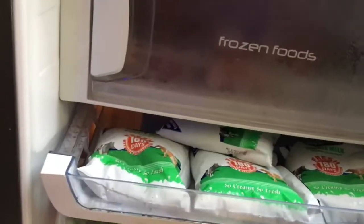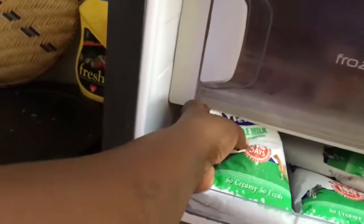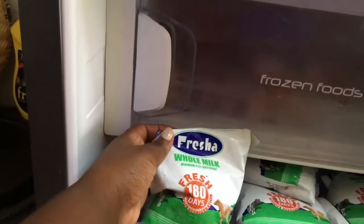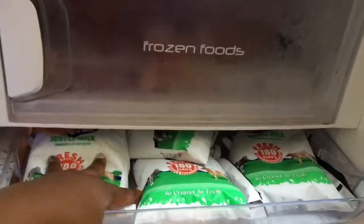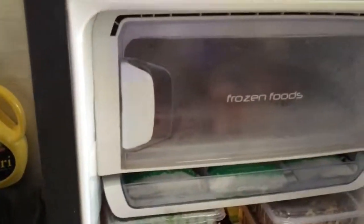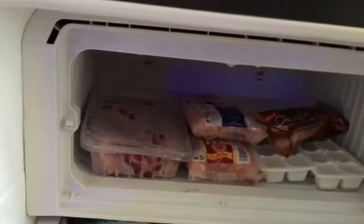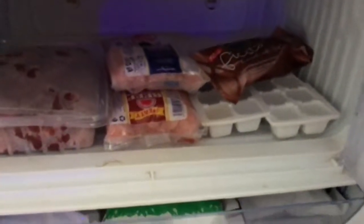In the dairy section, I store my milk. I like this type - Fresher, it's a whole milk. I like it cold because sometimes I just drink it straight like that. That's where I store my milk.